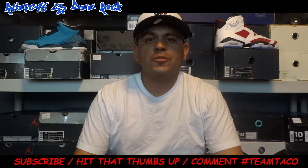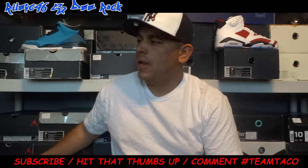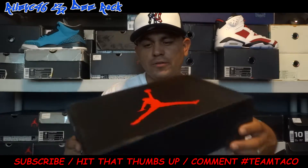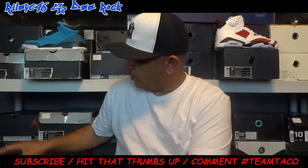How are you doing YouTube? It's your Ford Valley 646 man. Today I got a little review on these kicks that I picked up. Y'all can see the Jordan 6 box. I had these for a minute — they were sitting right here.